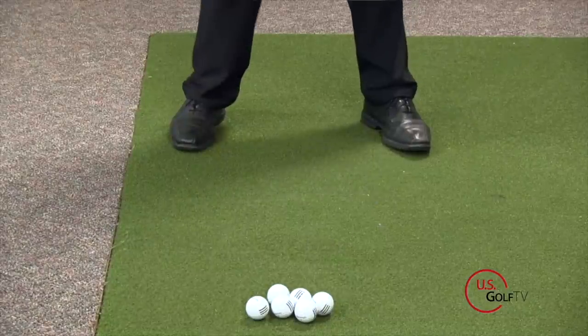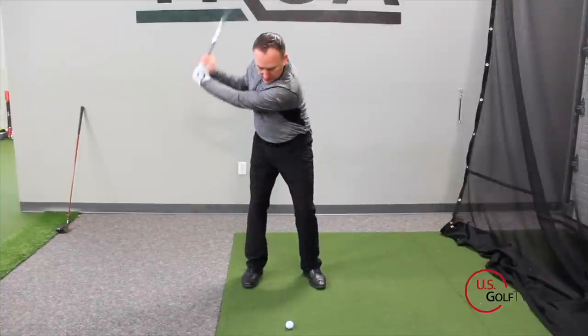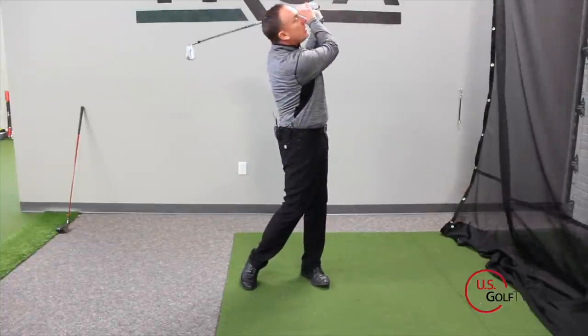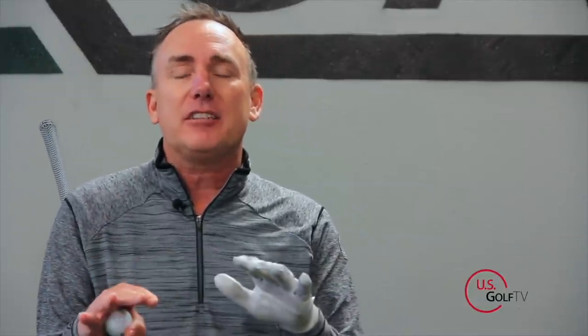Today we're going to talk about three reasons why you might be topping the golf ball, one reason why you are definitely not topping the golf ball that your buddies have probably told you, and last but not least, a simple thing you can do in your setup that can almost eliminate the top shot forever.